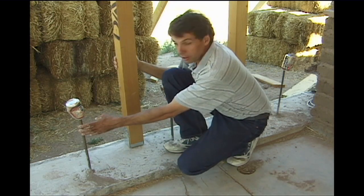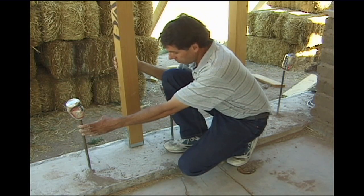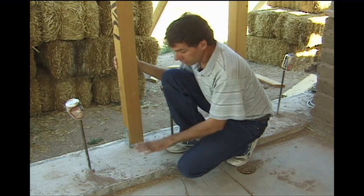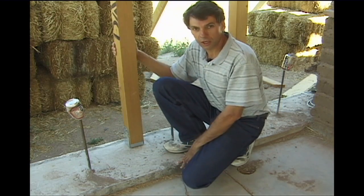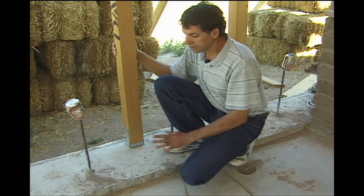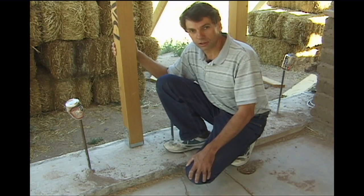We have the rebar that we put in during our foundation pour. The straw bales are strictly for insulation and for forming the surface of the walls — they're not carrying any load. This is how it needs to work right now for code in this state.